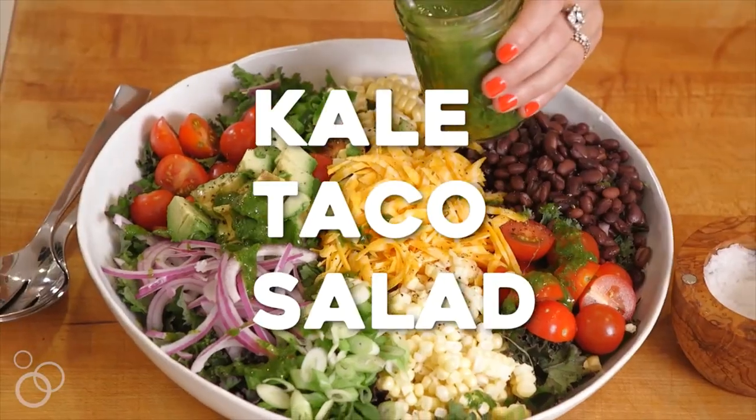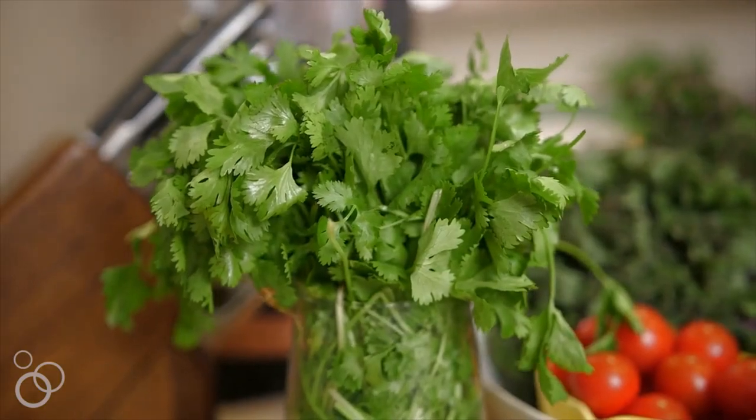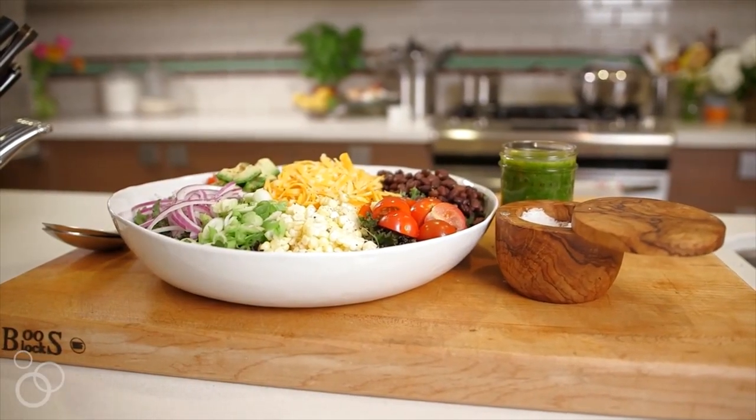Hey guys, it's Gabi from What's Gabi Cooking and today we're making taco salads and you're going to love it. It has everything in it. You top it with a cilantro vinaigrette. You can't go wrong. Let's get started.